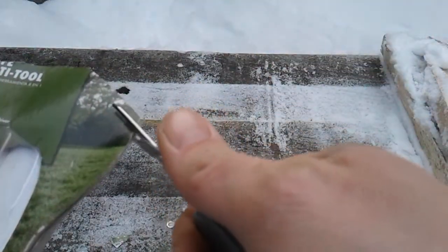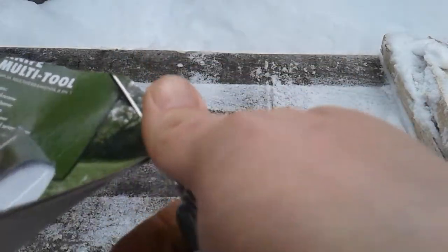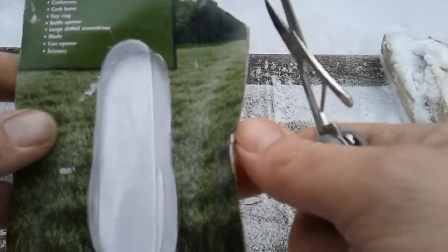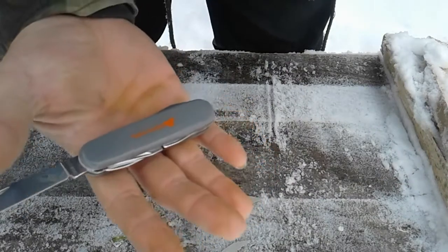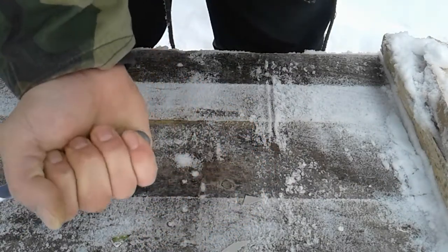Kind of — definitely not with ease, but it's cutting. I don't think it would cut fishing line, that's for damn sure. This is what it's like in my hand — fits pretty good.